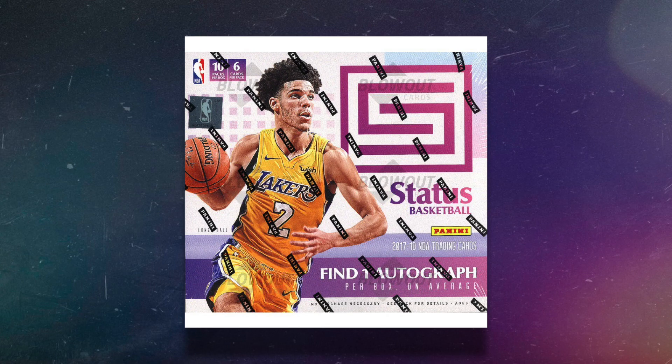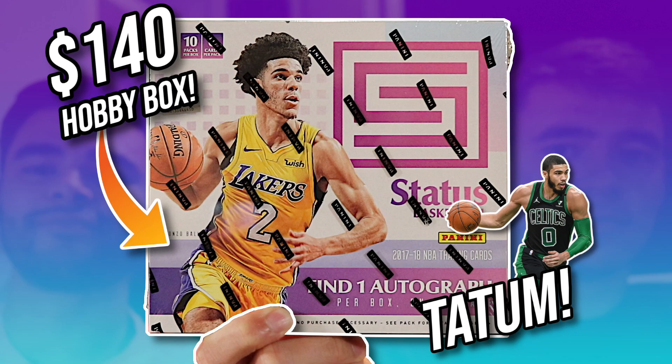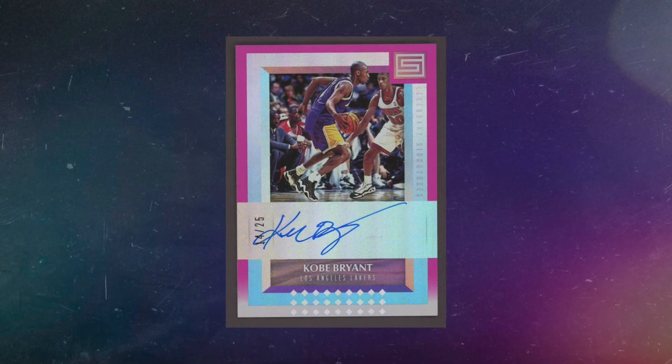That leads us to the next one: the 2017-18 Jason Tatum year Panini Status Basketball hobby box, which you can get on Hall of Fame Baseball Cards' website for $139. We recently opened this and pulled a Tatum rookie — make sure you check out that video. It's a really fun product with numbered cards and autographs. You can get Kobe autographs, Jason Tatum rookie cards, and Donovan Mitchell rookie cards. 2017-18 Panini Status hobby boxes are some of the most fun basketball hobby boxes to open for the price.